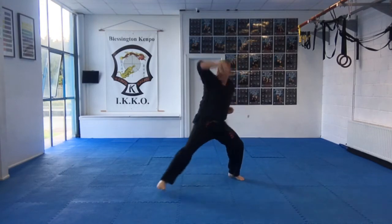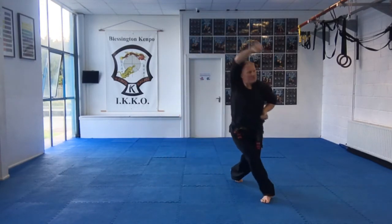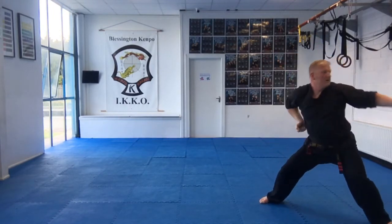Over the top, twist stance. Upward block. Poke, poke, poke. Opposite side. Over the top, upward block. Poke, poke, poke. Swing back.